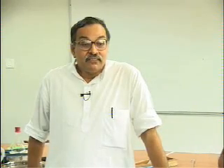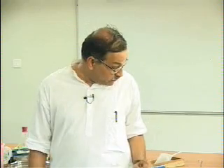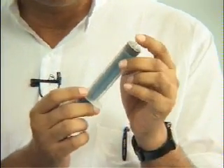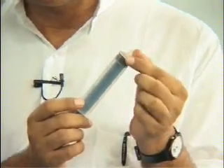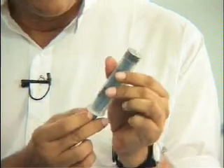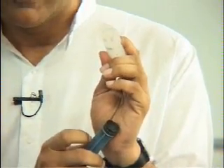In this experiment, I am going to show that air exerts force from all directions. This is an injection syringe. There is no needle in the syringe so don't get scared. It has two parts you can see: one is this barrel and another is this piston.